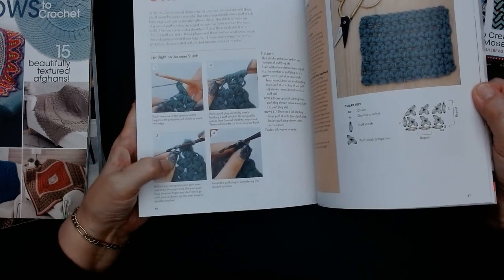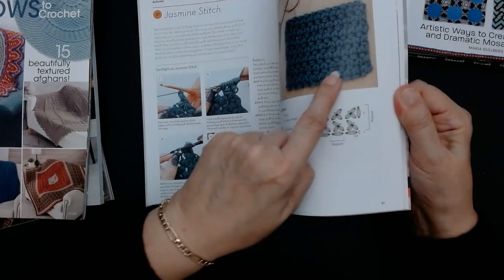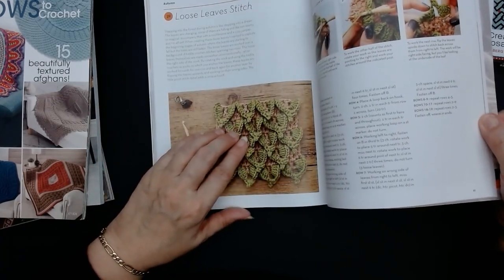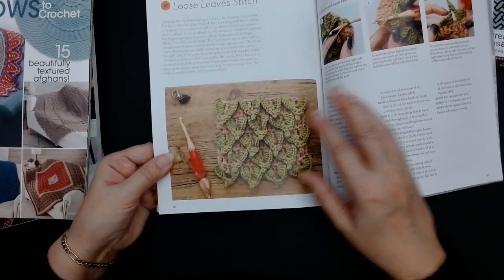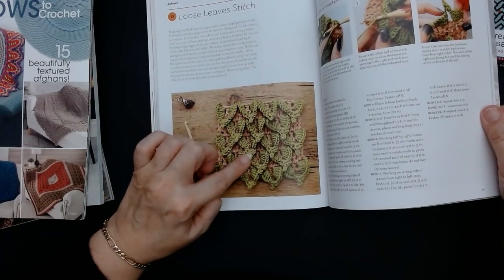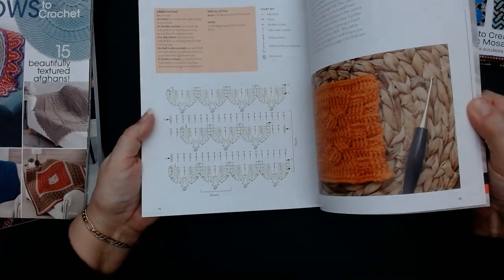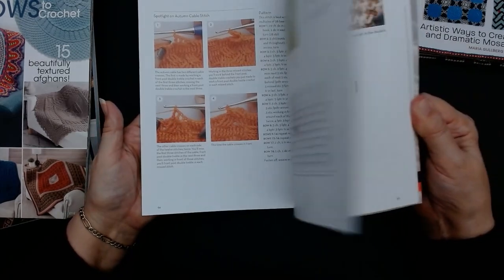Now they've got the jasmine stitch. It takes up a lot of yarn but leaves it looking like all these little flowers in a line — it's really pretty. This one's called loose leaves, but it's also called the dragon stitch, the scale stitch. Now this is done in two different colours so it actually stands out looking like a leaf, like a palm leaf. That's a good idea — I never thought of doing this stitch in two different colours. There's a little graph there showing how to do it.